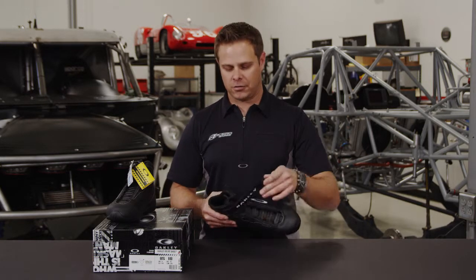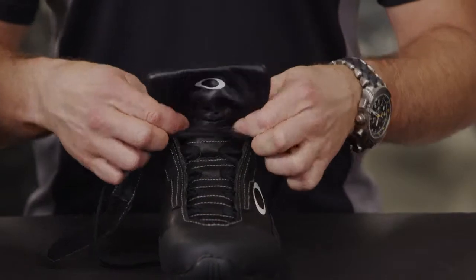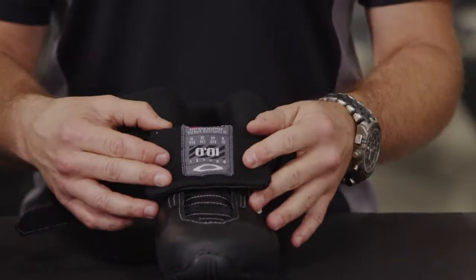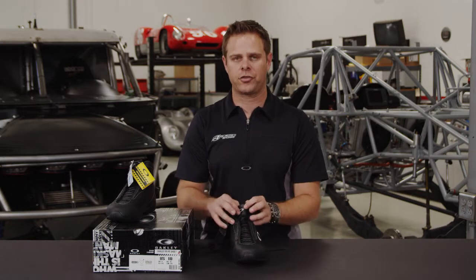It does have a velcro strap so you can get it tighter around your ankle for more comfort. On the inside you have a layer of Carbonex — very, very soft and comfortable to wear — and you're not losing anything when it comes to safety. Oakley's gone all out developing a crew shoe that's not only comfortable and looks good, but is also safe.